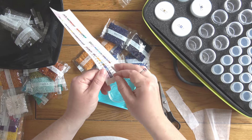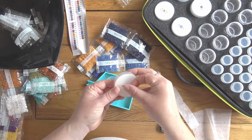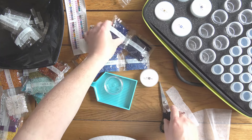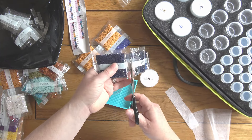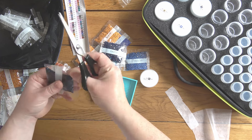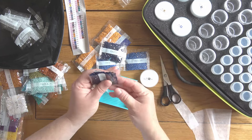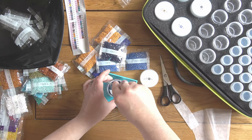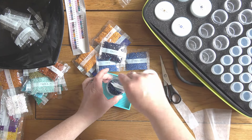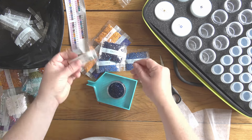We did lots of other things too — the boys did laser combat, and we did geocaching, which is following clues to get around the site. Center Parcs is big and takes up a lot of space in the forest, so geocaching covers some ground.